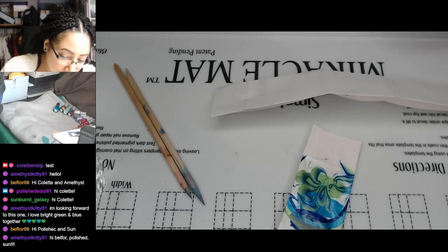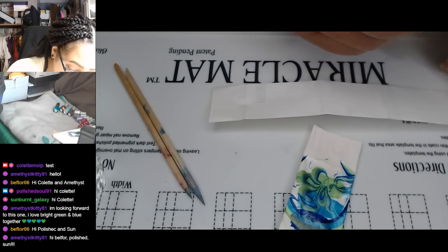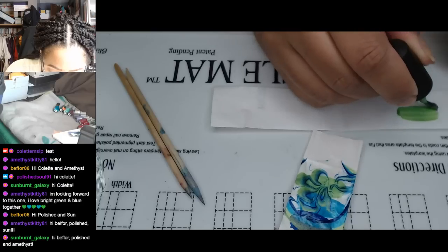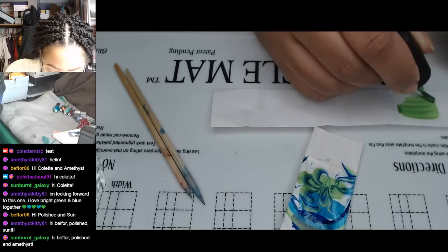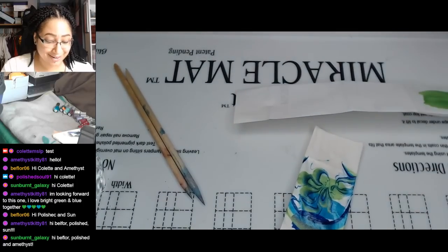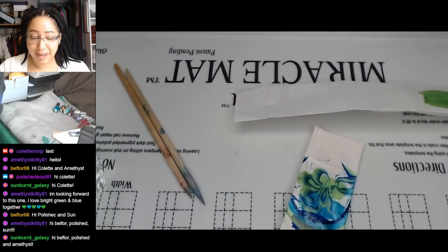I really love these colors together. They're very bright, even though somebody on YouTube requested something - they were like, I want some more spring designs. I'm like, man, we've got like three feet of snow on the ground here. It's hard to really think about spring as a serious thing.